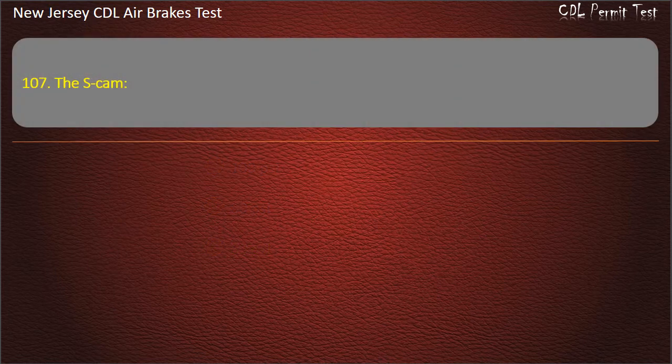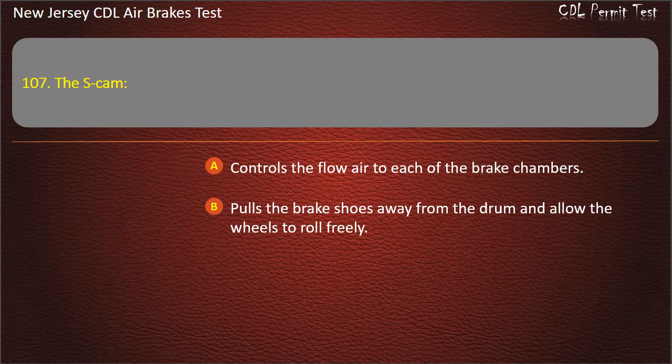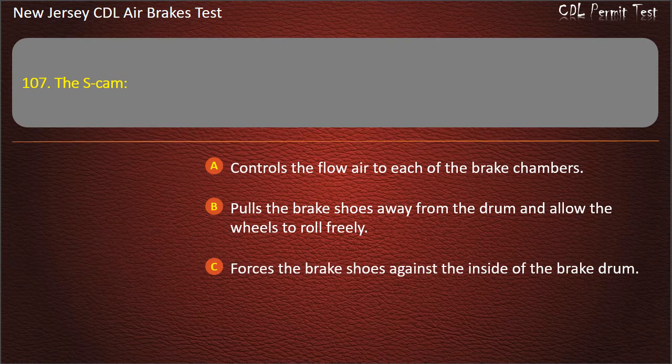Question 107. The S-cam: Controls the flow of air to each of the brake chambers; Pulls the brake shoes away from the drum and allows the wheels to roll freely; Forces the brake shoes against the inside of the brake drum. Answer: Forces the brake shoes against the inside of the brake drum.